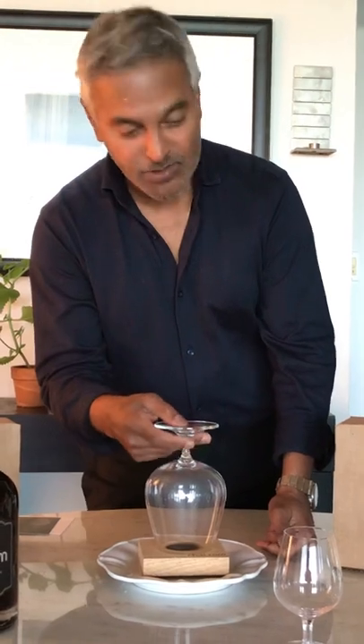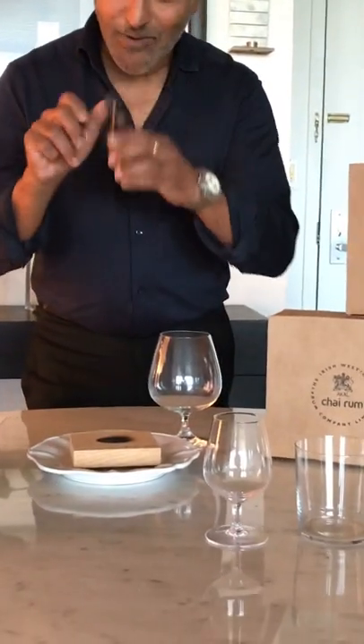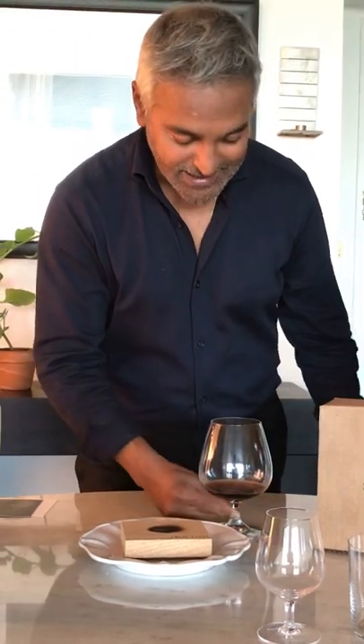Once the glass is smoked, you turn it over. Take your rum and pour it into the glass. You can do this with or without rocks. You can also do it with a cocktail and serve. This is what we call rum à la buccaneer in the West Indies, or smoked Chai Rum. Cheers.